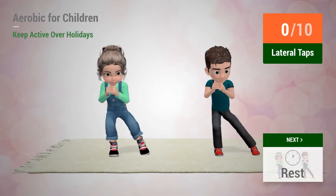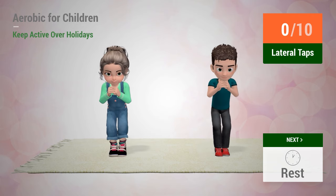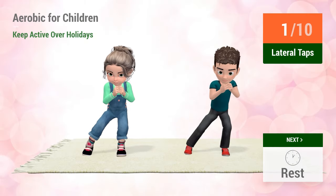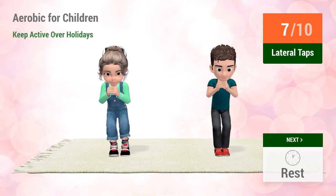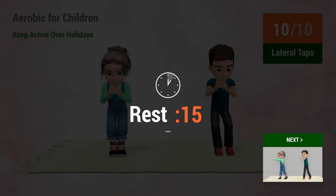Up next, lateral taps. In 5, 4, 3, 2, 1, go! 1, 2, 3, 4, 5, 6, 7, 8, 9, 10. Rest time.